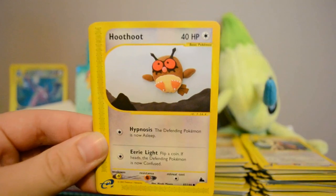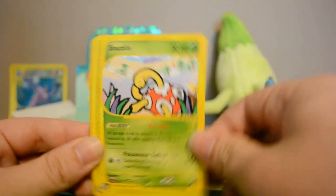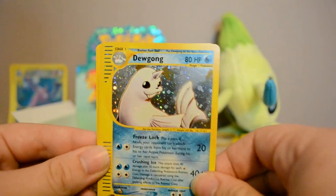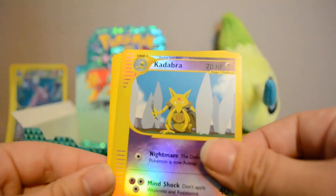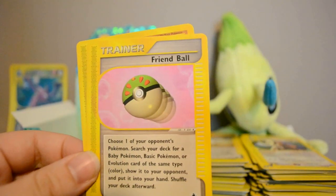Next pack: Slugma, Hoothoot, Venonat, Shuckle, Holo Dewgong — very cool. Reverse Kadabra — a common — Alakazam, very cool. Also Misdreavus, Steelix, Friendball, and Piloswine.